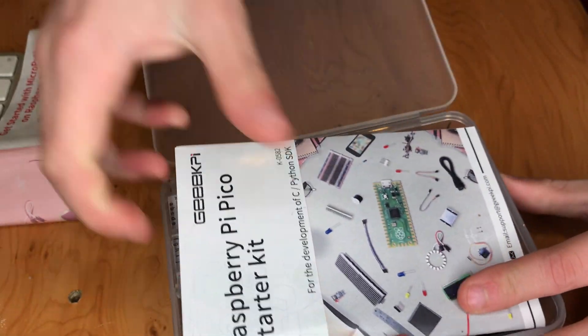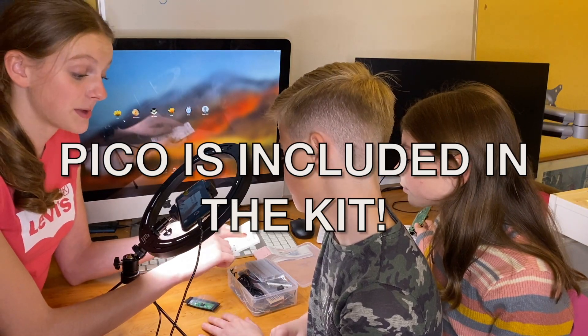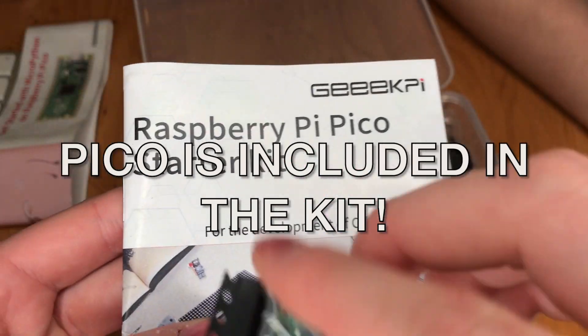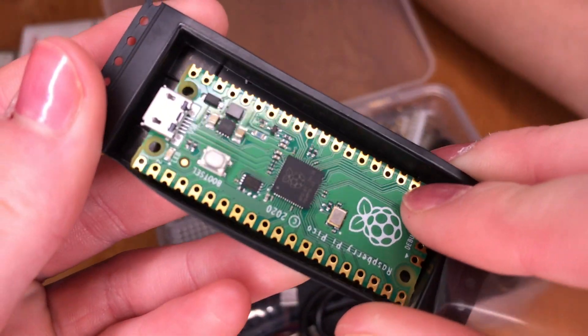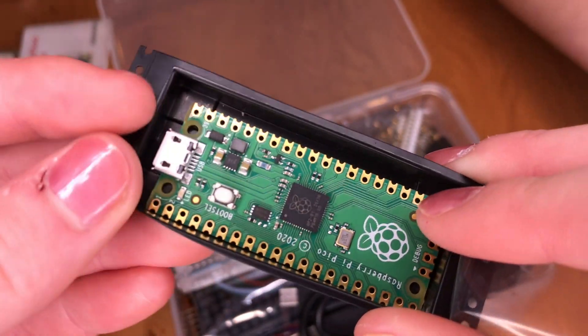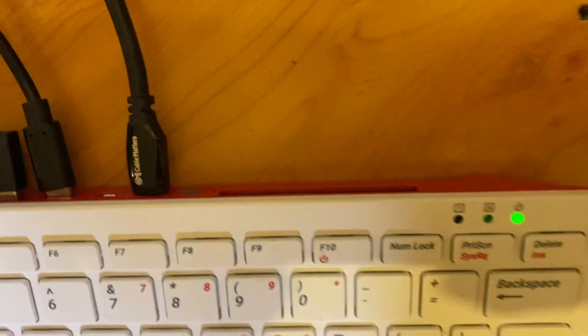Let's open it up. We've got what looks like a manual. Because this is a Raspberry Pi Pico starter kit, of course you've got to have the Raspberry Pi Pico, which is here. I know most of you guys will know what a Raspberry Pi Pico is, but if you don't — this is a Raspberry Pi here, and this is also a Raspberry Pi.